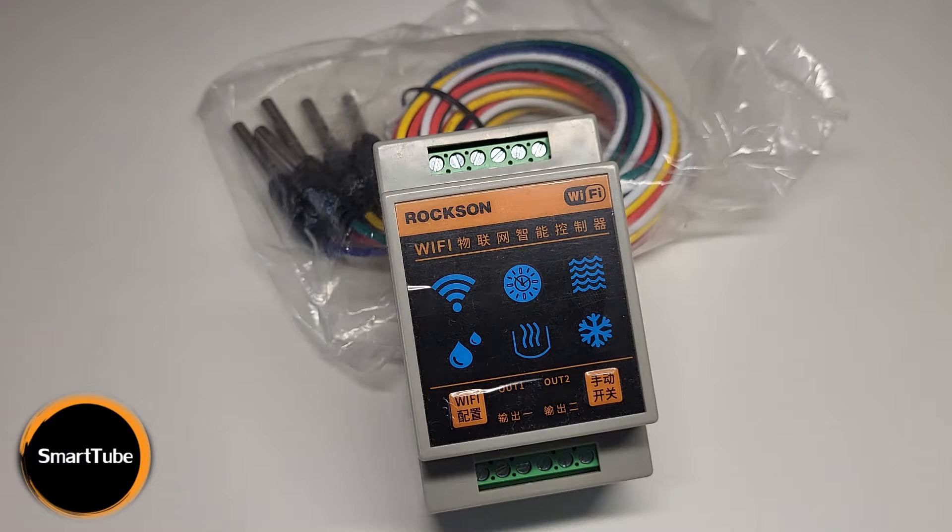Welcome back to SmartTube. Today I have for you a practical solution for water level monitoring and control. Managing water levels in tanks can be a real hassle, but what if I told you there is a device that can help you with that? It is the WF96L Water Level Controller. In this video we will break down its features, specifications and setup process, showing you how it can simplify water management tasks for various applications.